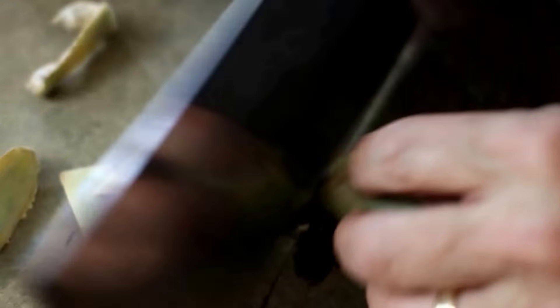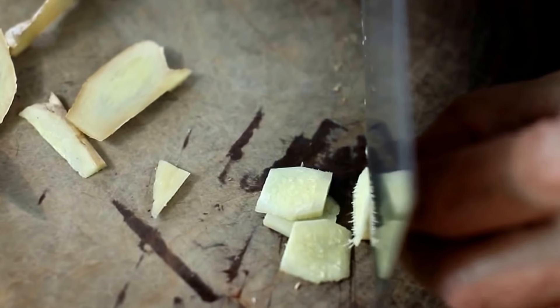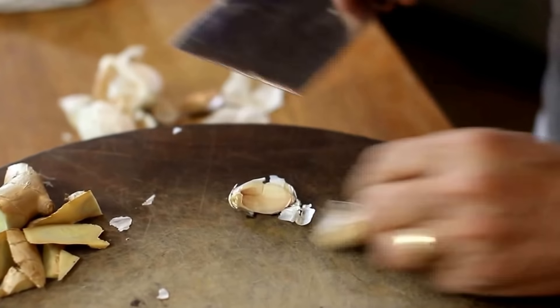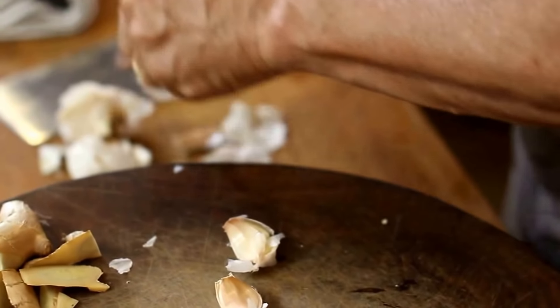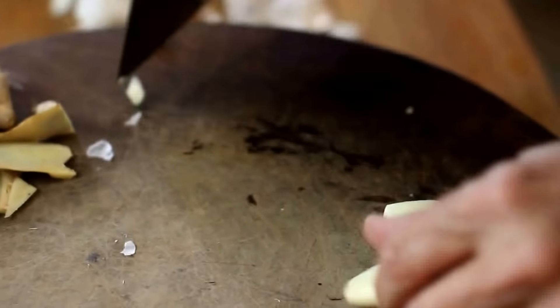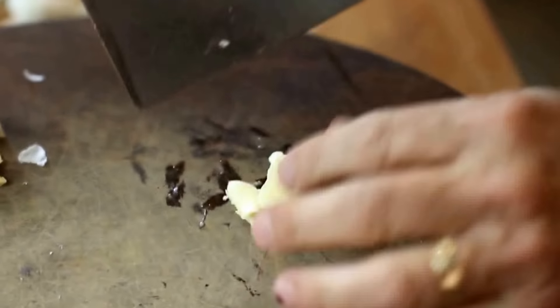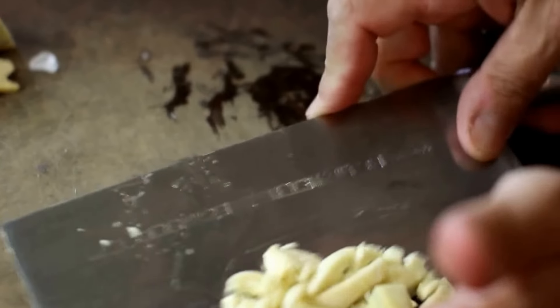Just get the sides off the ginger, and then cut little slices. Three big cloves of garlic — if I can peel them. I always take this little butt end off because I don't like it. It has no reason for being — I suppose it has a reason for being, but not for our purposes. We're just going to throw them in like this, big chunks, along with the ginger. And in they go.